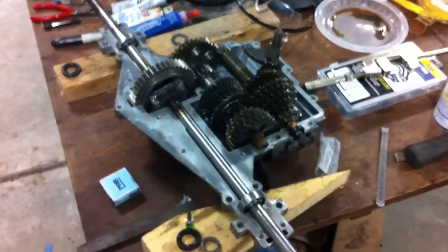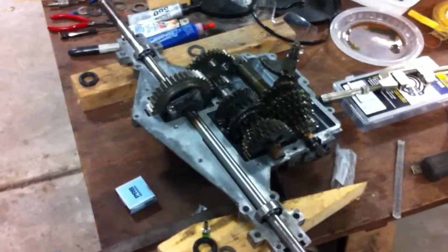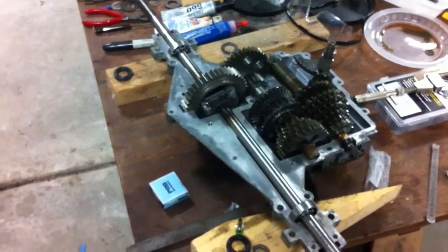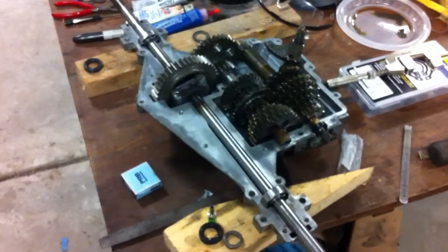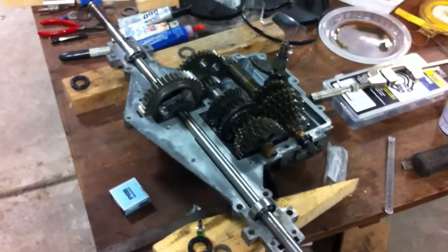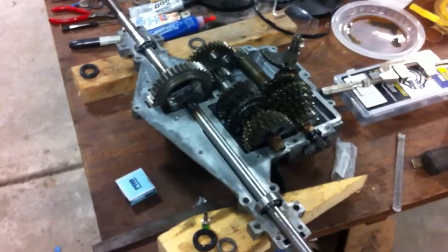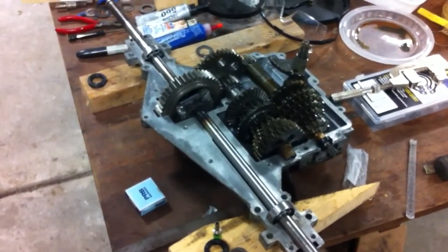I'm going to juice this thing up here in a minute, put a little pre-lube around it. Got to put my seals in the end of the axles. I figured to throw some lube back in the differential area, mix up a little Lucas and some gear oil. I'll fill it with the case — the factory fill recommendation is like 16 ounces, which ain't really much, but that's all right.